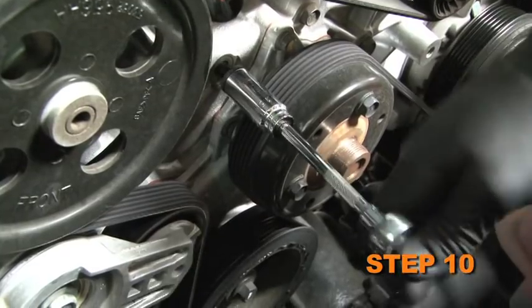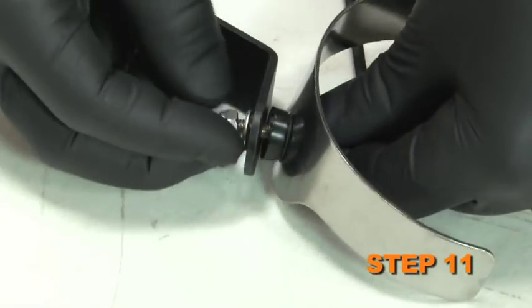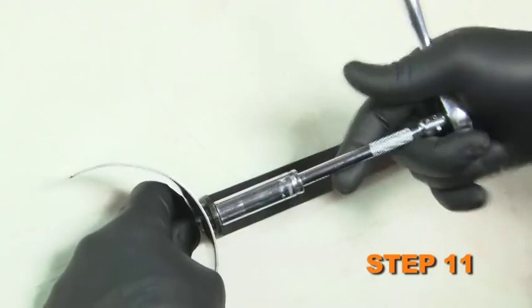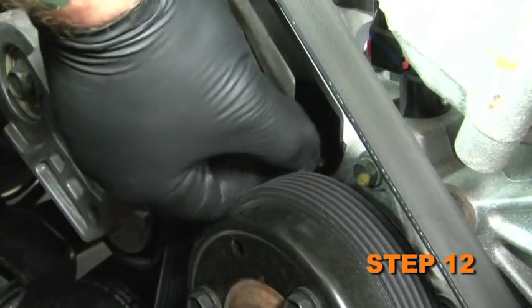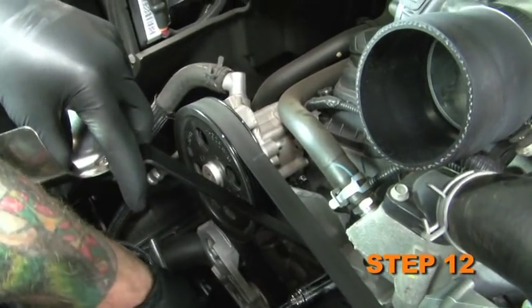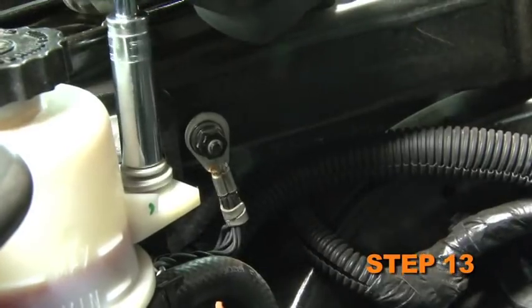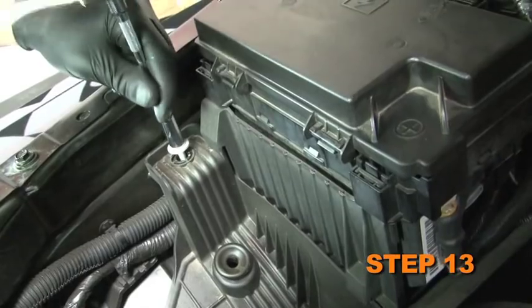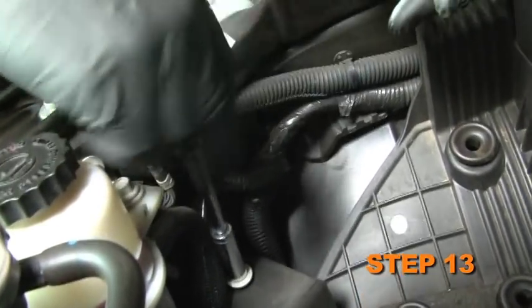Remove the front engine bolt and set it aside as it will be reused. Install the saddle bracket provided onto the tube mounting bracket and secure it with the provided hardware. Install the tube mounting bracket assembly onto the engine and secure it with the bolt removed in step 10. Be sure the bracket sits flush to the engine. Remove the power steering reservoir mounting bolt and the two air box bracket mounting bolts — these bolts will be reused later.